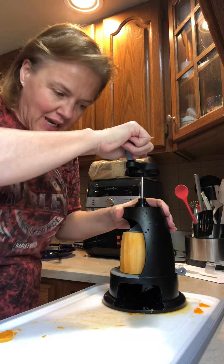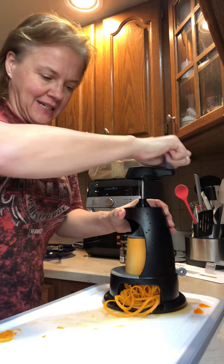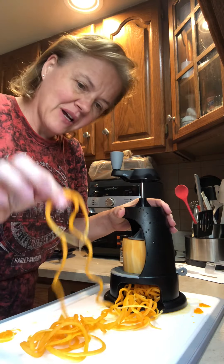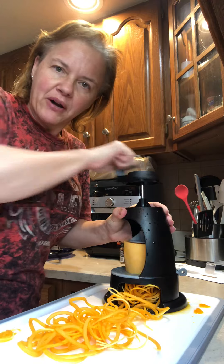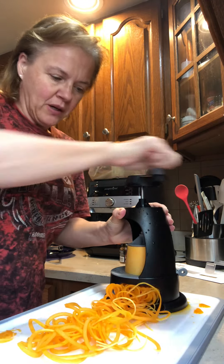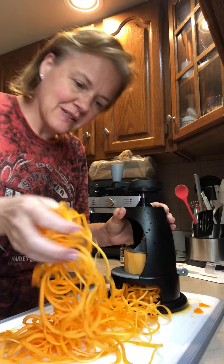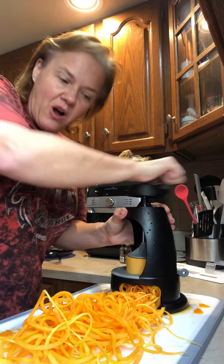I just want you to see how beautiful these fettuccine noodles come out. I like the fettuccine cut better because it makes the noodles a little thicker so they hold up better when you cook them. This is the veggie spiralizer with a butternut squash.